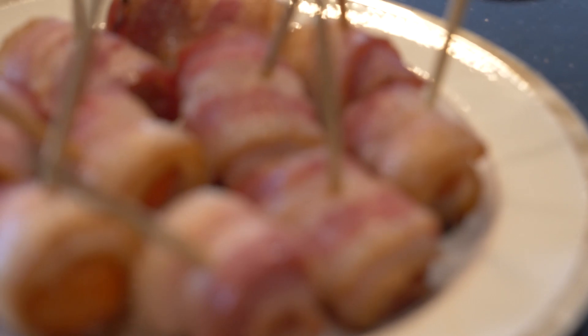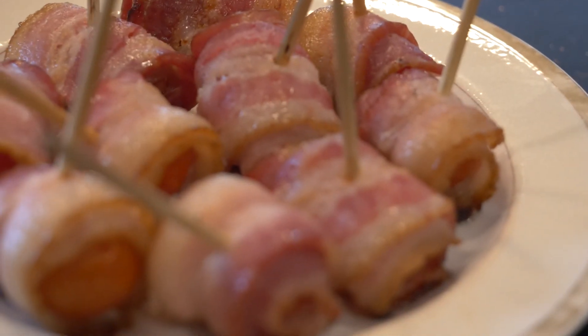It's just tomato wrapped in bacon. This is the perfect dish to bring out when all your guests are feeling just a little bit peckish prior to that main course.